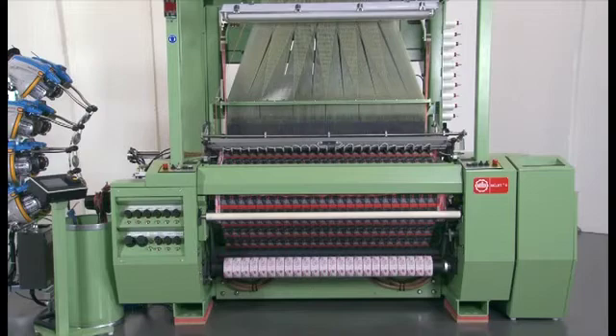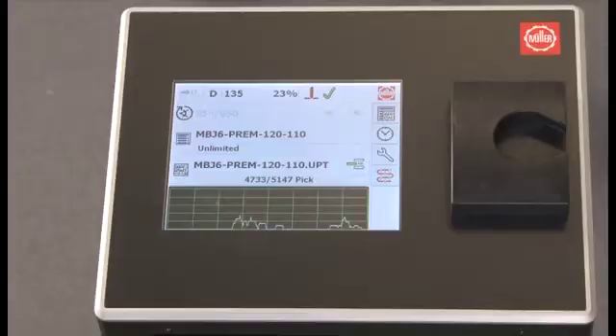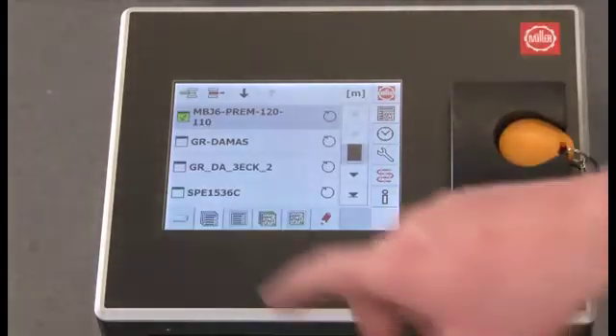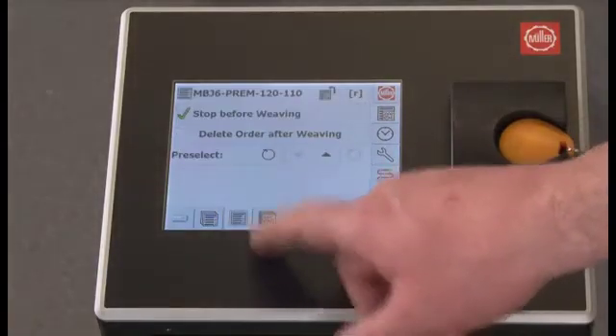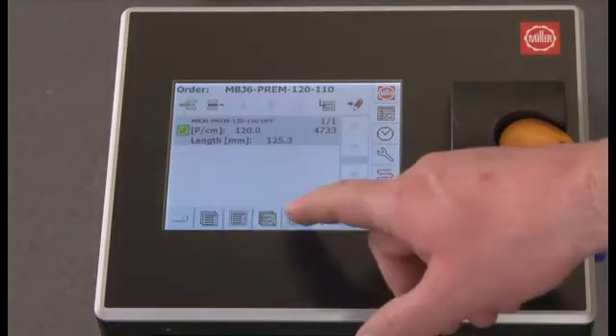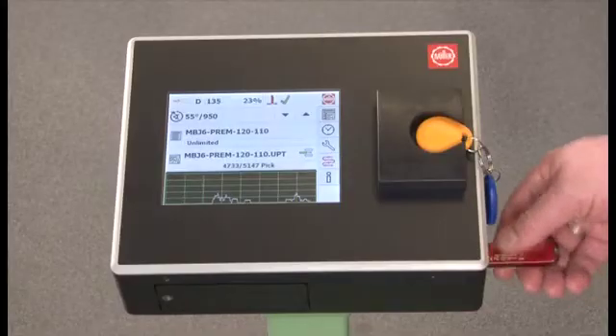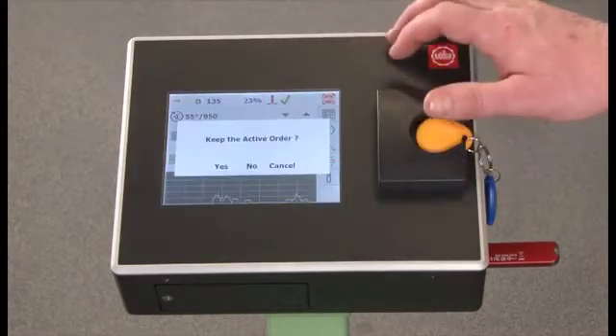A clearly visible LED display immediately indicates a cutting wire break. All the important functions of the MUJET MBJL6 are subject to a single control unit. Operations take place via a C-series MUDATA touch screen and are extremely user-friendly. LAN and USB interfaces provide simple data transmission.